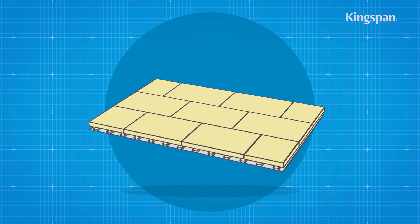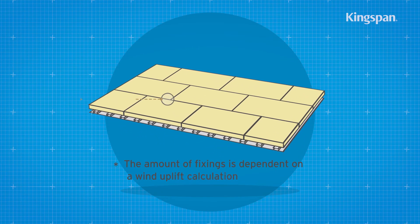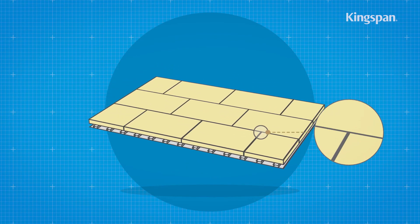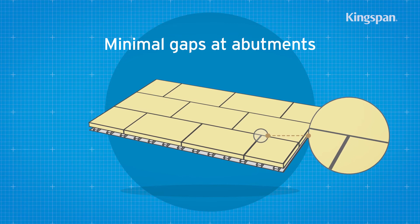Bonded boards should be adhered with a suitable adhesive, applied over the vapor control layer. Mechanically fixed boards should be secured to the deck using suitable fixings. Insulation boards should be laid brake bonded and with joints lightly butted. There should be minimal gaps at abutments.